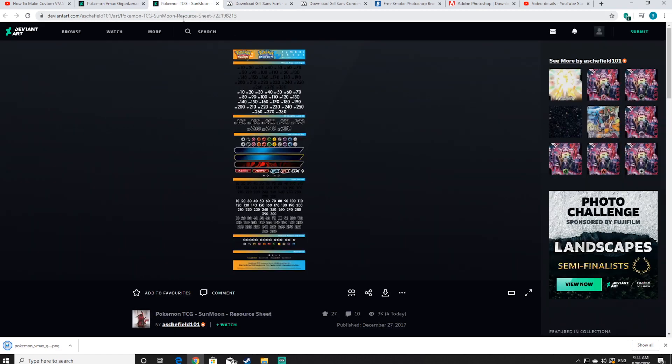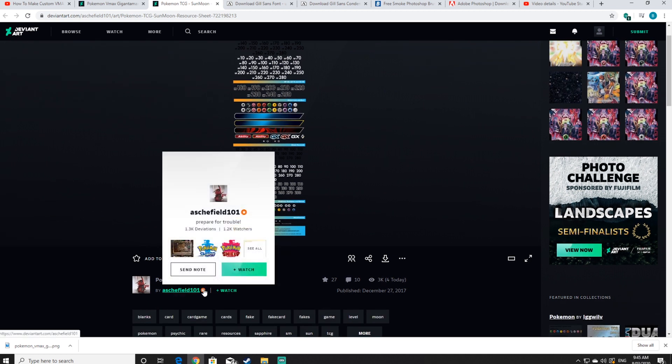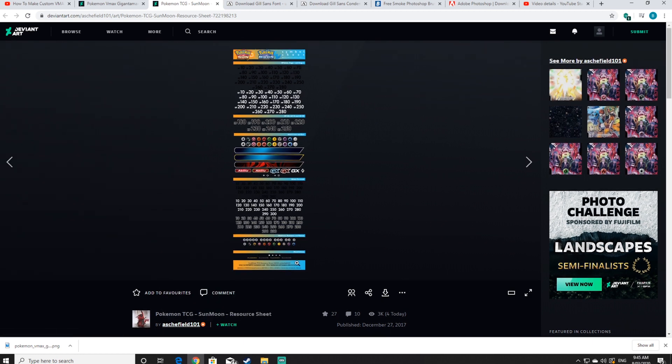While downloading, click the next tab which is the Sun and Moon resource sheet. Big shout out to Ashfeld101 for providing DeviantArt with this awesome resource — he does some absolutely amazing work so you should definitely check out his DeviantArt channel. Click the download button to download the Sun and Moon resource pack.